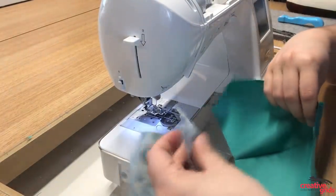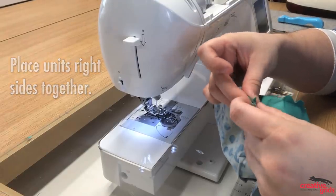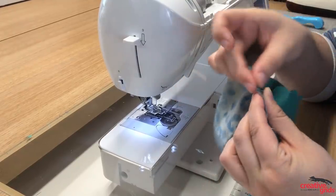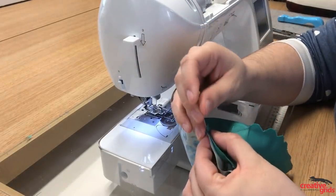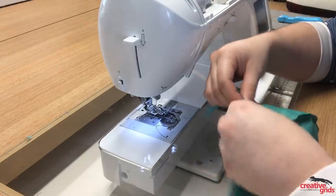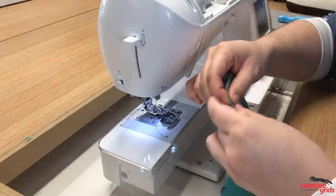Once we've done that, we're going to take the mask and put it right sides together, making sure you nest those seam allowances so that they're going in either direction. Grab a pin and nest that seam at the top, and also at the bottom, so everything is matching up. Make sure that your seam allowances are going in the same direction on either side.